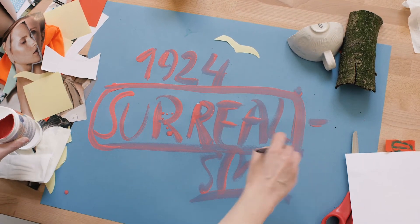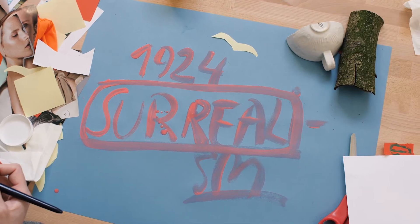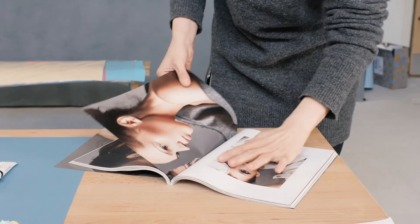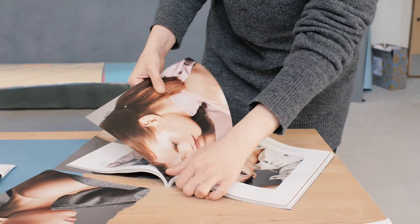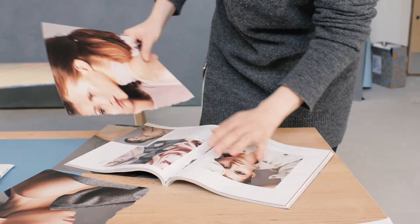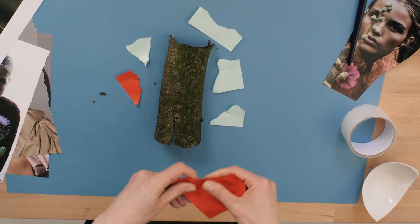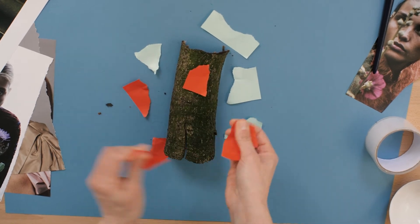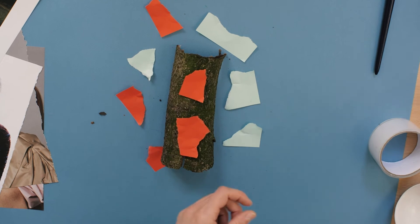They used everyday objects to give them completely new meaning, and it's worth looking into what you can do while you're at home, what you can use in that way yourself. They basically had an idea that to create a work of art it would be nice to look deep into yourself, into your dreams, into things that you think when your mind wanders, and create something very unusual from objects that you have readily available.